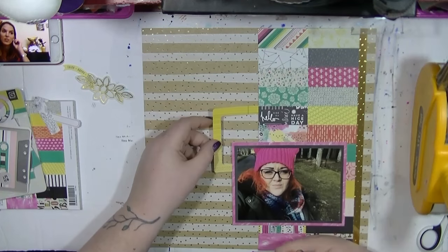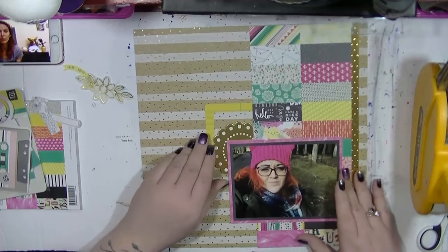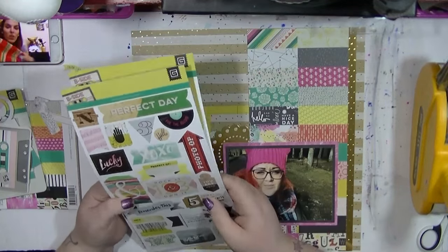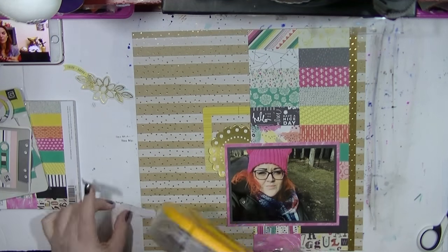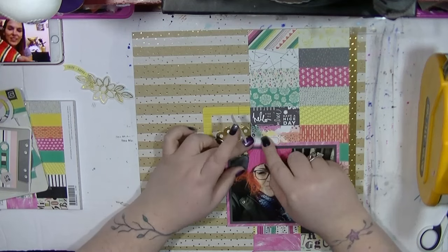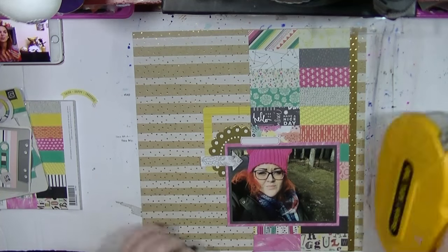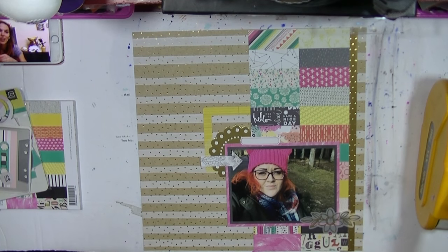And then I've got the sticker sheets that came in the collection pack. I love BasicGrey sticker sheets. I just put that frame there just to pull it up a little bit, just so it's not as blocky. I was thinking about using that 'perfect day' sticker, but the green didn't quite work. I found the greens on the sticker sheet were a different green to the papers. But I just stuck that vellum piece down.